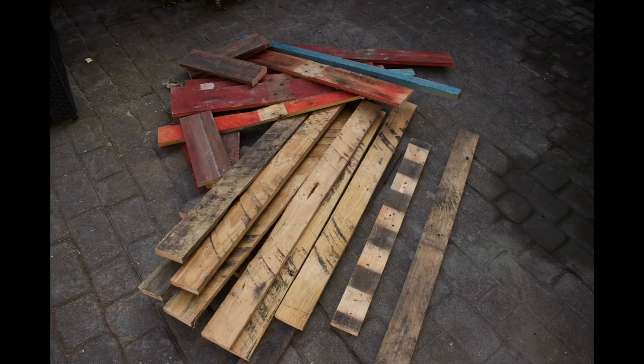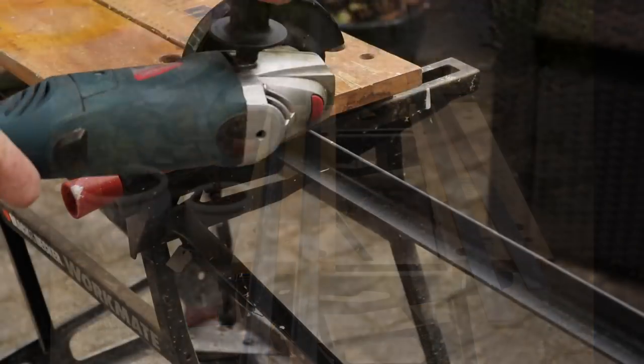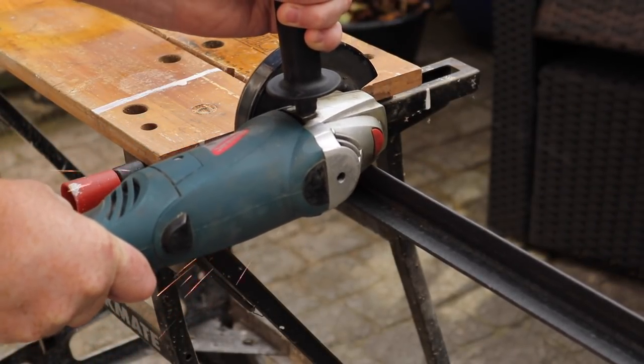Hi guys, I found myself with a couple of pallets and wanted to make something from them, so I took them all apart. Then I got myself some angle iron and some straight iron, and cut to length the pieces needed for the sides and uprights.